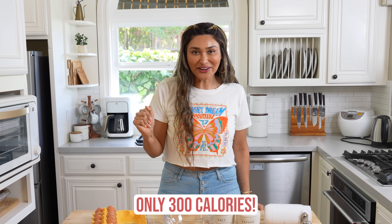I've already made it and it turned out amazing. On top of tasting like real pizza, it is only 300 calories. I'm going to walk you through it step by step — I have everything in front of me and you guys are going to be blown away.